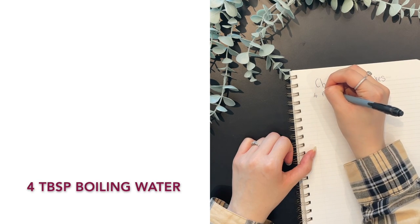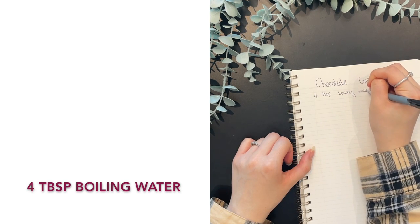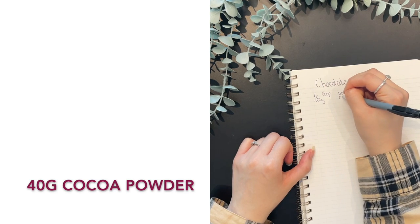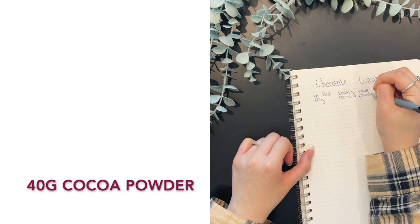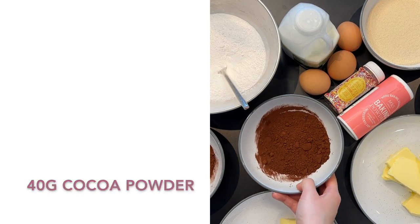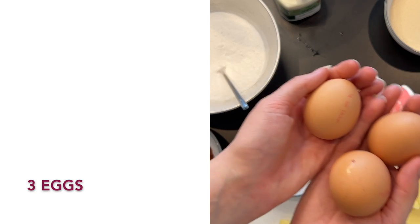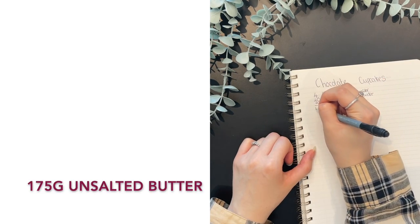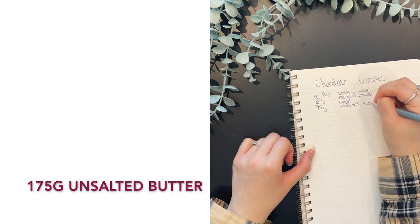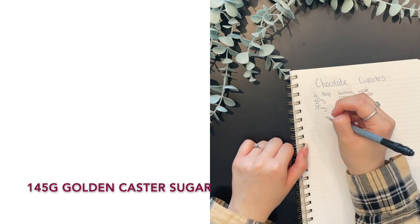You're going to need 4 tablespoons of boiling water — obviously be careful, it's boiling water, it's kind of hot, so just be careful when you're measuring it out. Then you're going to need 40 grams of cocoa powder. This is just for the actual cake itself; you will need a bit more for the icing. Cocoa powder smells like it should taste nice, but on its own it probably tastes disgusting. Then you're going to need 3 medium-sized eggs and 175 grams of unsalted butter. Make sure your butter is soft — as soon as you know you're baking anything, just get the butter out. Top tip.